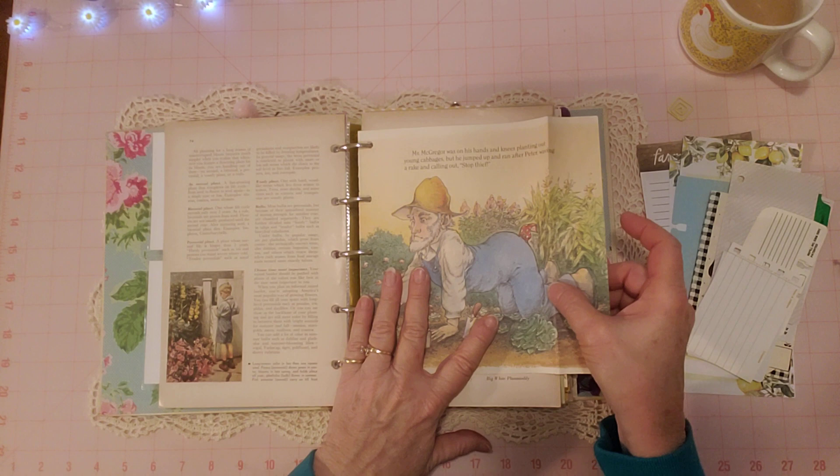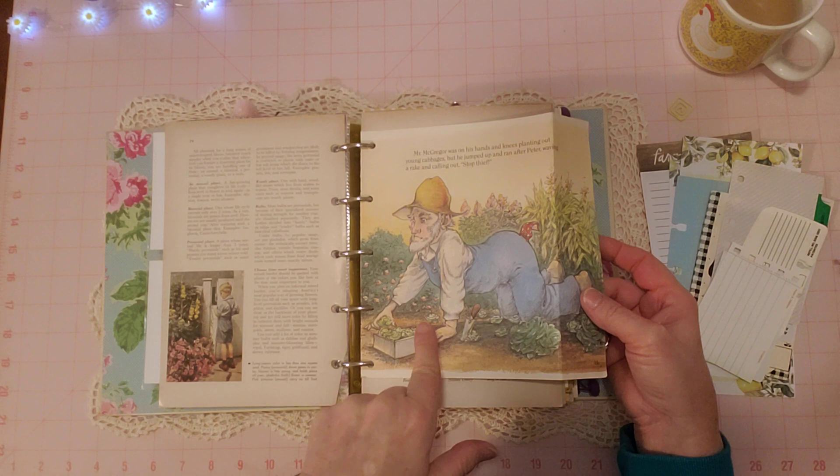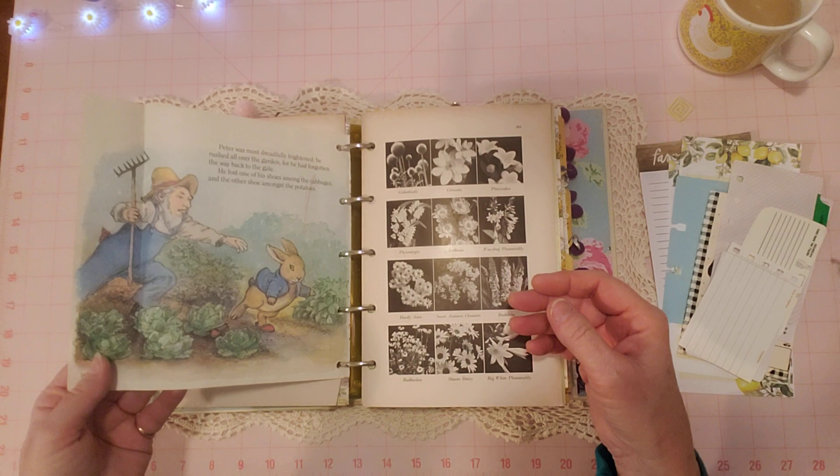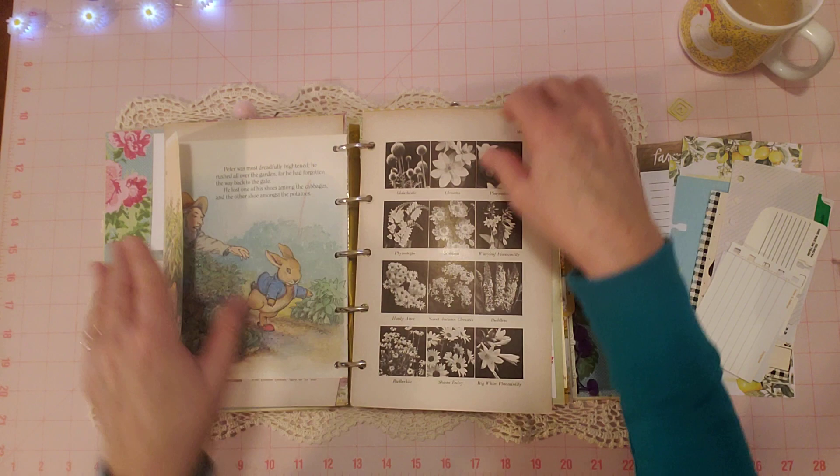This is one of my bunny books — Peter Rabbit. I had it out when I did my bunny journal recently. This is Mr. McGregor — the garden guy — he's in his garden here, and I thought that was so cute to put in here. And here he is chasing Peter. That page is in there just as a cute page. It has a little crayon mark or something, but it's so cute — it doesn't matter.